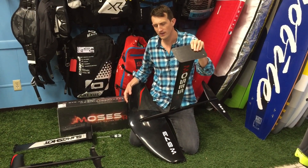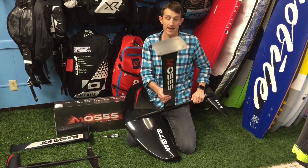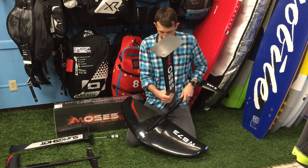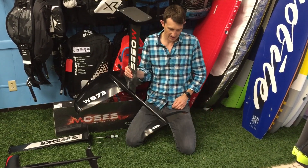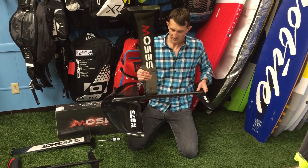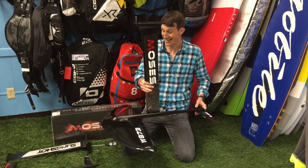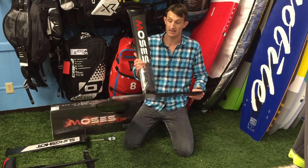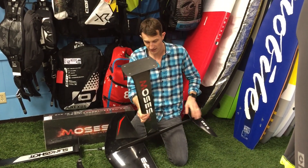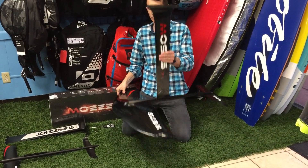Phil here with Houston Kiteboarding. I have the new Moses Tortuga setup: 71 centimeter mast with the big 873 wing in the front and the quite sharp and narrow 483 rear wing. This setup weighs eight pounds exactly — we just put it on the shipping scale. Eight pounds! Look at the size of that wing. We're going to take this out here in a sec and get busy on the water to do a ride and review.